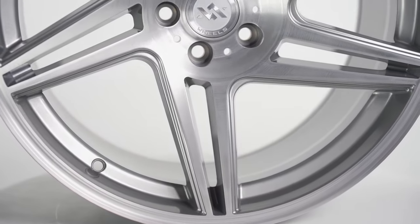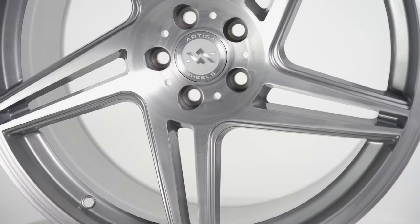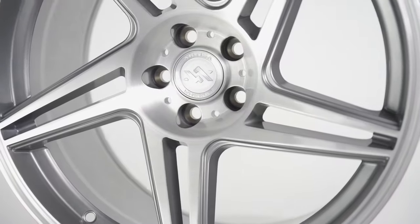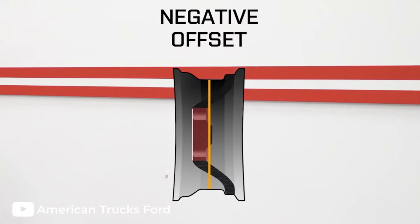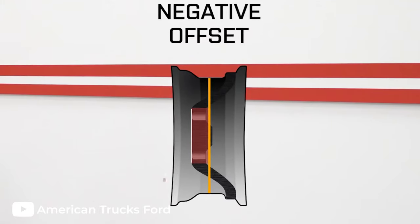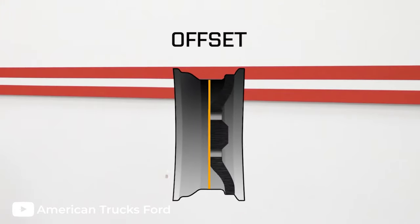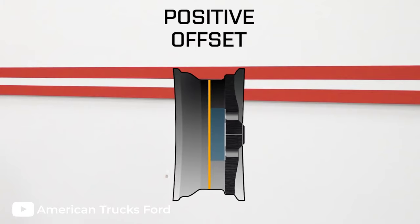Those are all of the parts of the wheel. Now let's move on to the different measurements of the wheel and figure out exactly how they are calculated. Offset is the measurement from the center of your wheel to the mounting face. If the mounting face lines up with the center of your wheel, you have zero offset. If the mounting face of your wheel is sent towards the inside edge of your wheel, you have negative offset. Positive offset is the opposite of negative — with positive offset, the mounting face of your wheel will be towards the outside edge of your wheel.